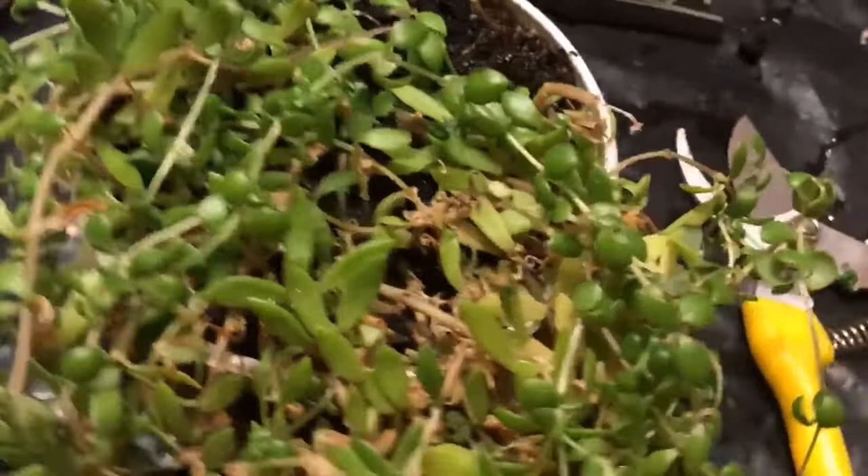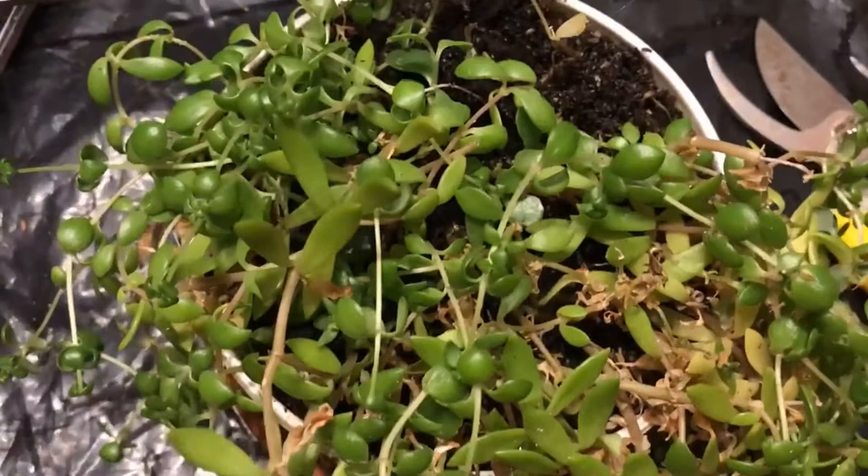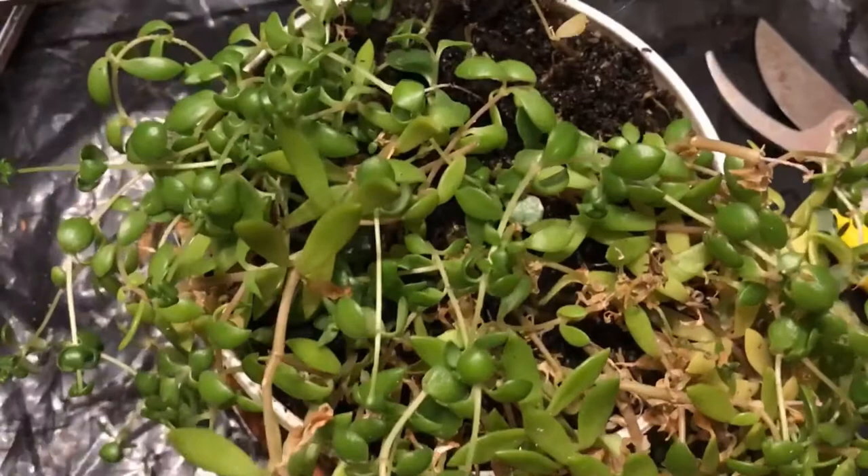Hopefully next week I'll get back to you with better news. Until then, if you know the name of this crawling plant please let me know in the comments below. Rals over and out!